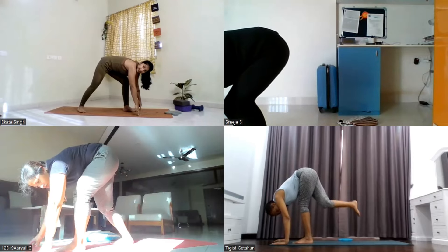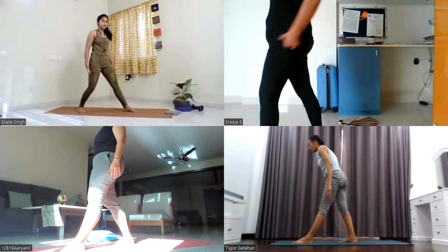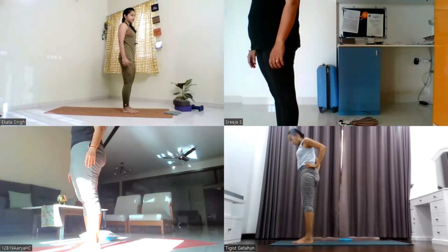Gently drop your right leg behind. Lift the head up, chest up, stand up. Bring your right leg forward, join your left leg. Now switch the side.